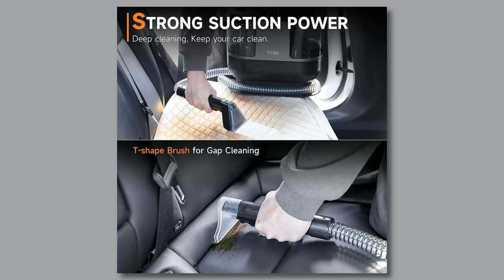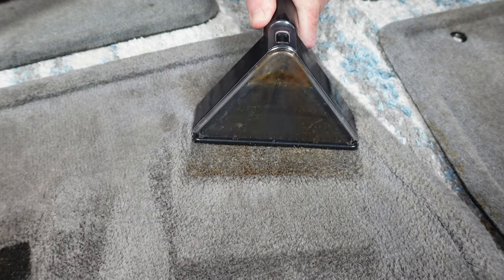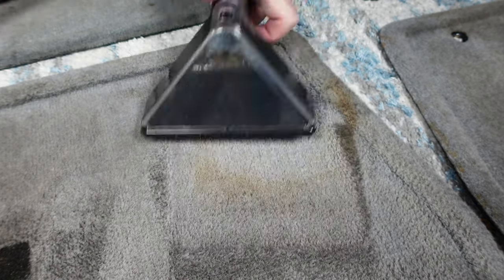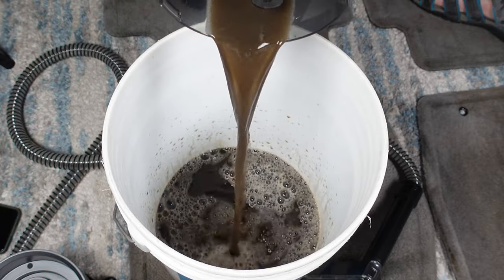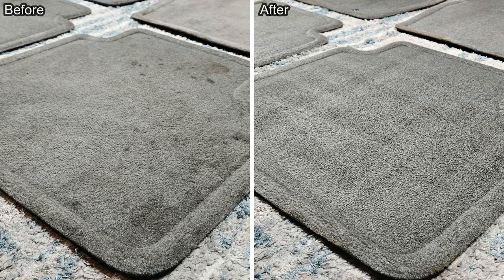I know many people will look at this for cleaning floor mats and carpets in their car, so I took some very dirty 20-year-old floor mats inside and attempted to clean them. They were extremely dirty, with spills and ground-in sand and dirt. Just look at the dirty water that came out of these floor mats — unbelievable. Here are a few before and after shots, and you can see the R6 made a large difference.